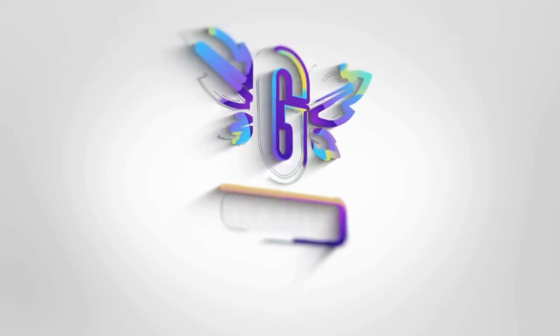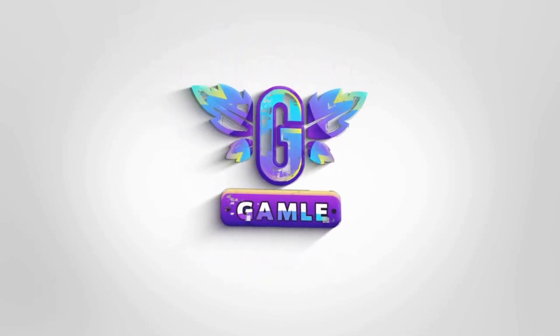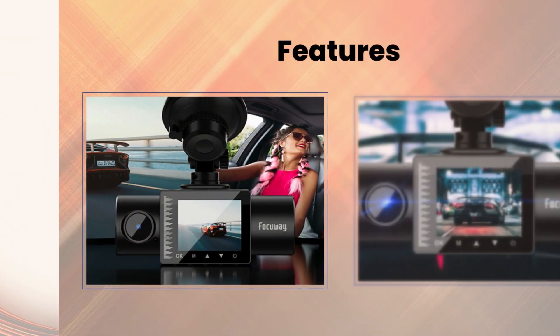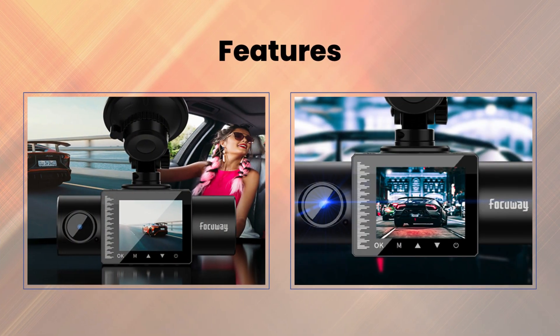Welcome back to our channel. Today, we're taking a closer look at the Focoway Dual Dashcam. Let's dive into the features that make this Dashcam a must-have for your vehicle.